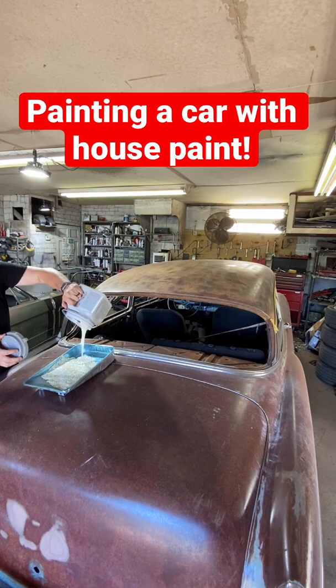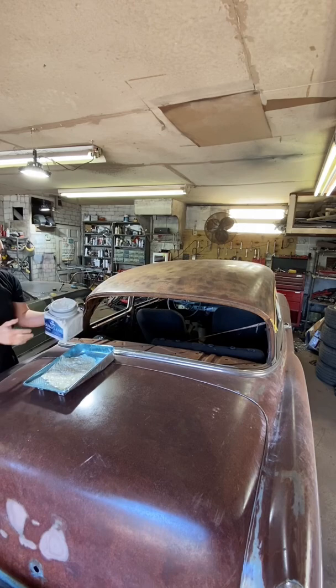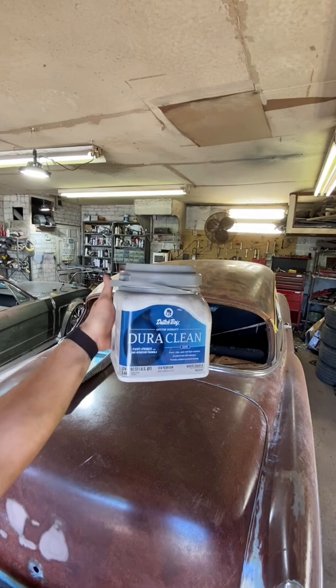It rolls on pretty thick, but it really does cover well. This is the brand I'm using if anybody wants to see it. Now let's get to rolling.